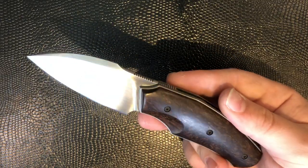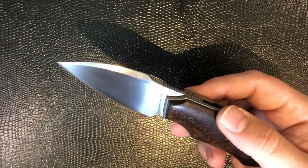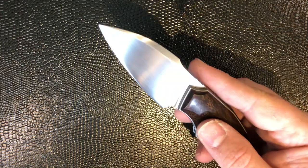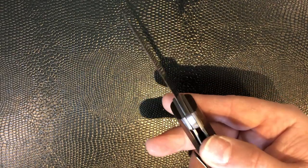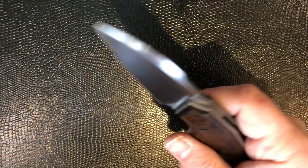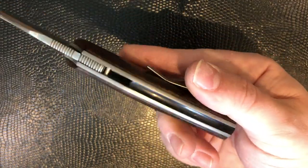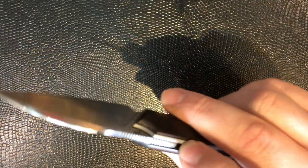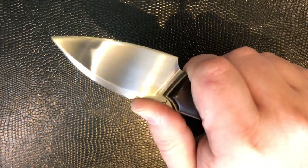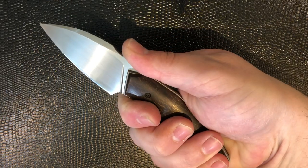This one is ironwood with an RWL-34 stainless blade. You can see that staggeringly good hand-rubbed satin finish — that's as good as hand-rubbed satins get — and then an incredibly fine convex edge. This one is ironwood again with shadow-box liners and a G10 backspacer with a similar approach. It has a crowned spine along here with two different sections of jimping — one really for your front flipper and one for your finger. The ergonomics on these knives are just stunning. It melts in your hand. It's a small knife but it feels incredible, and the action is just stunning.